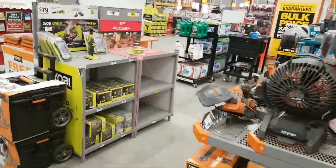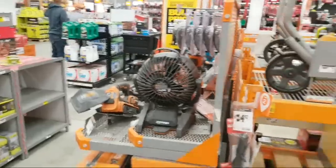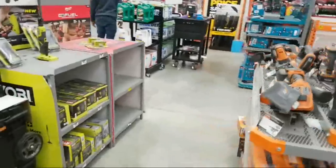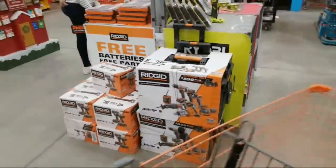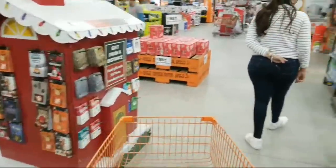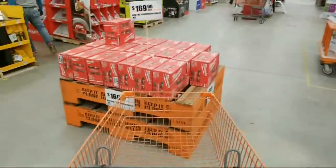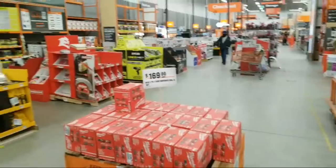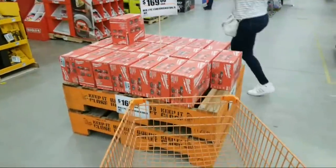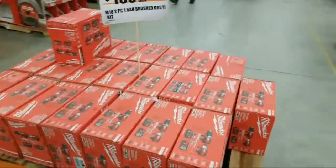Live at Home Depot. Welcome back. This is our post-Christmas first entry back in the Home Depot since Christmas Day, which would be yesterday. I thought I'd come in today and see what happened, see what got rummaged through and what's left and if they dropped the price on anything.